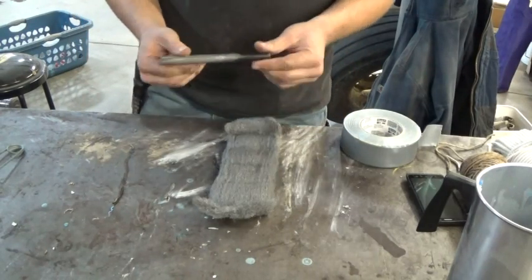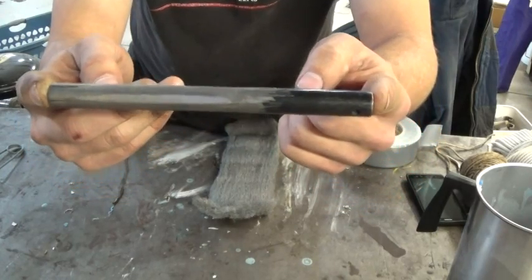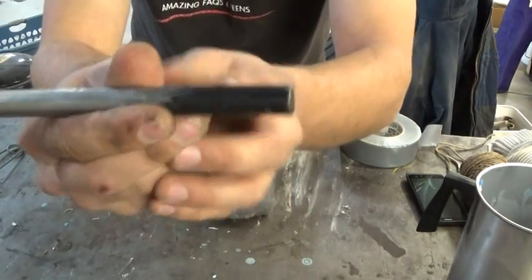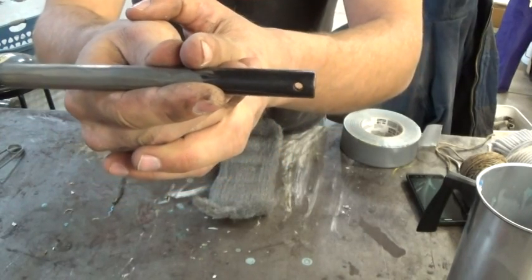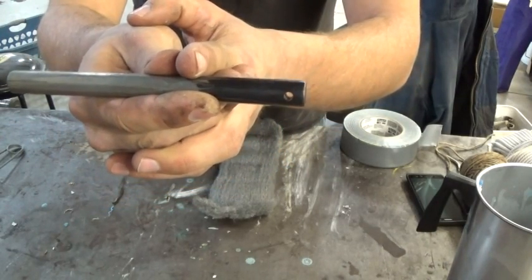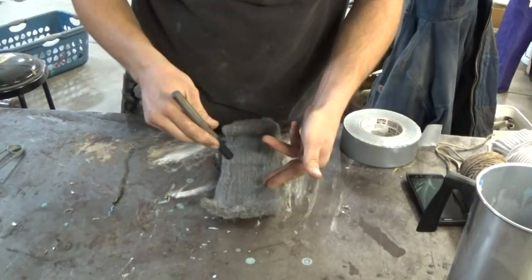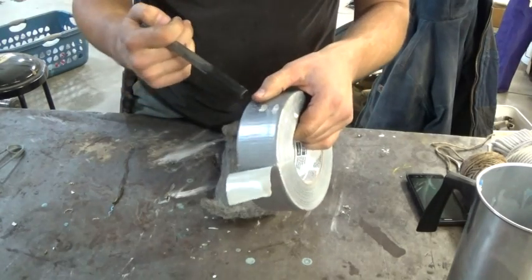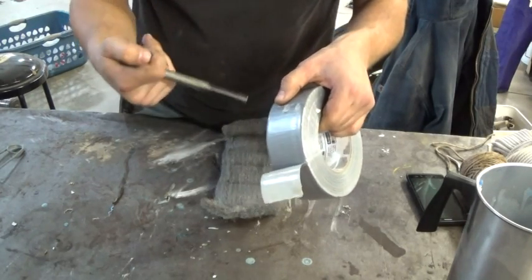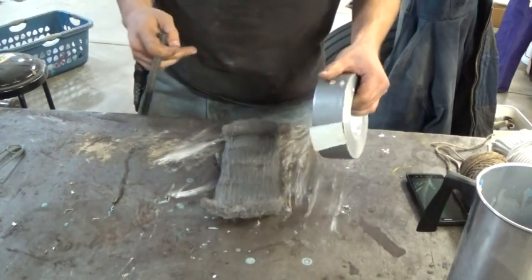I had this idea: if I took this ferro rod — it's a half inch by six inches long — up here where there's this black coating that I don't really use, what if I could include some tinder in the form of steel wool and then wrap it with duct tape? So I'm going to give it a shot.